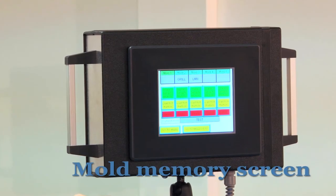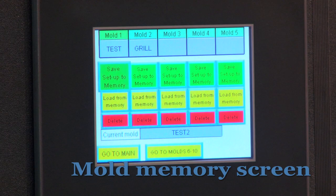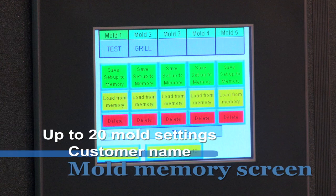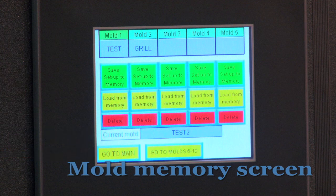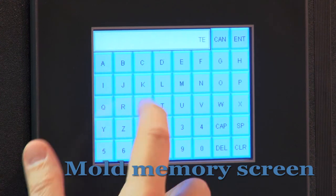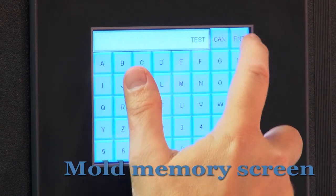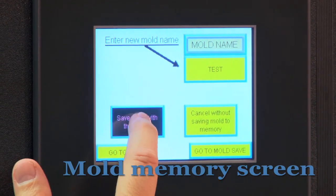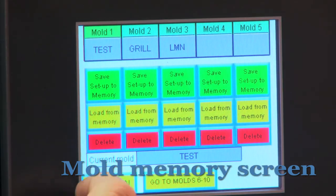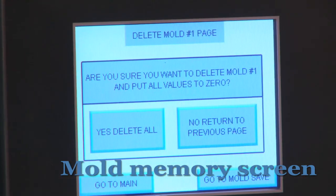Now we'll take a look at our mold memory screen. It has tabs for save to memory, load from memory, and delete. The unit holds up to 20 different mold settings, and they can be named in a variety of ways — by job number, part number, mold number, barcode, customer name, or pretty much any way you like. To add a new mold, once you have all the settings in place, you simply press the save to memory tab, enter the name, and save it. To load a previously saved mold, simply press the load from memory tab. To delete a mold, you simply choose that mold and hit delete.